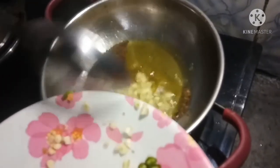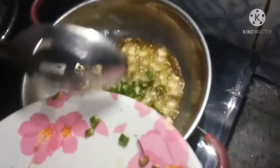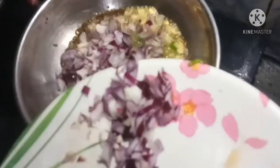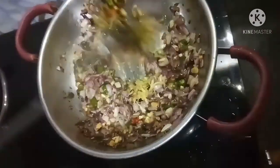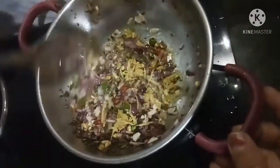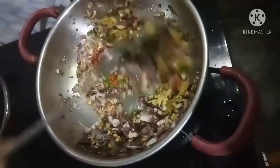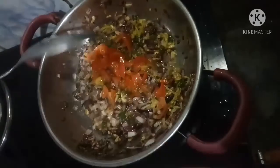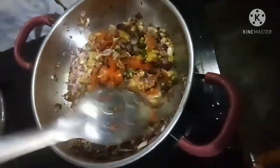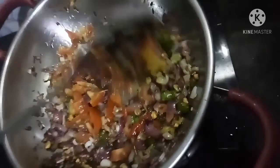I am gonna add a little bit of water. I will add a little bit of water.